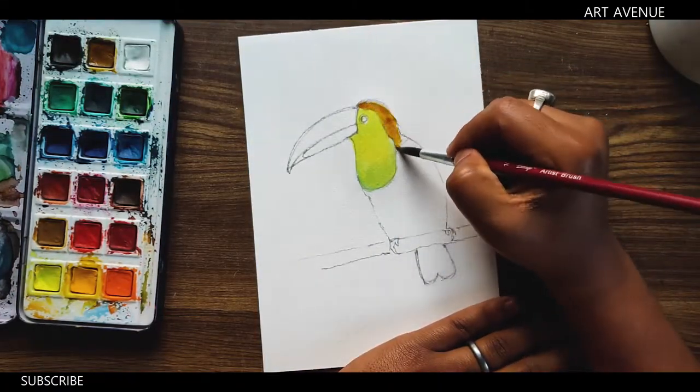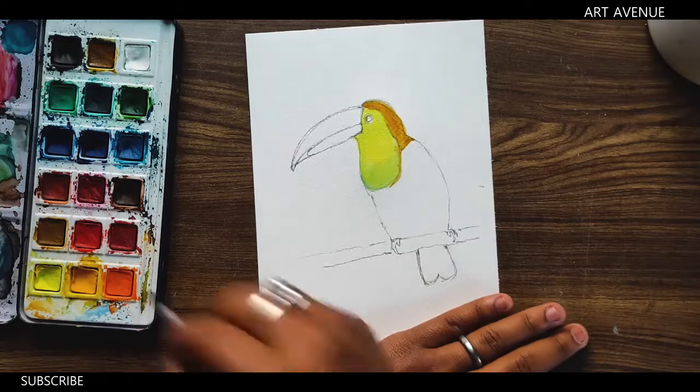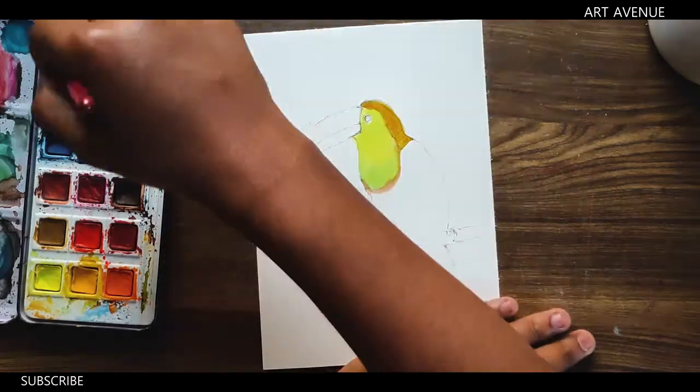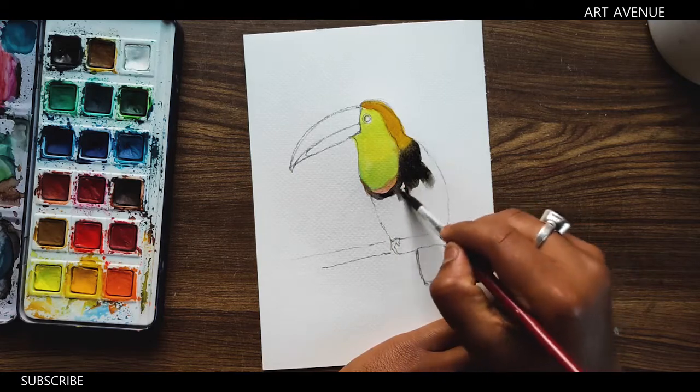I used watercolor techniques. When it was spread out, the colors were spread with water. I used watercolor techniques in this technique.